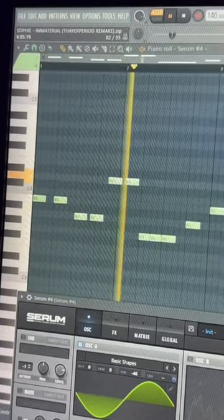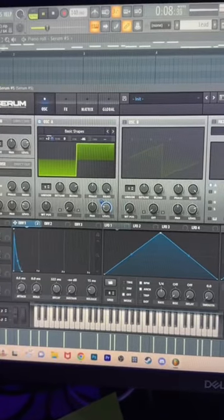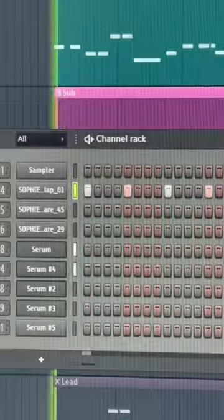This sub bass. Then finally this little chirpy sound. Last but not least we got our drums. Now just add that all together and you're done.